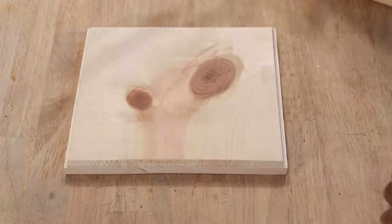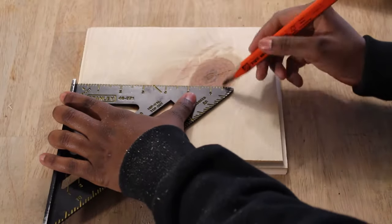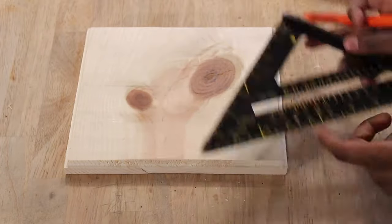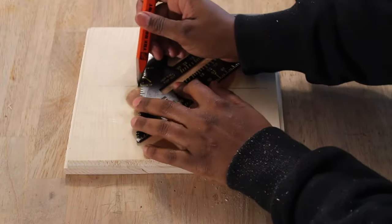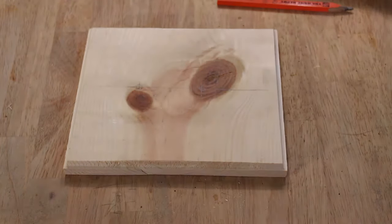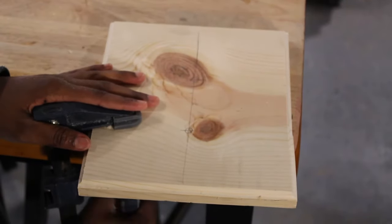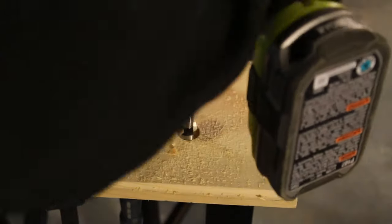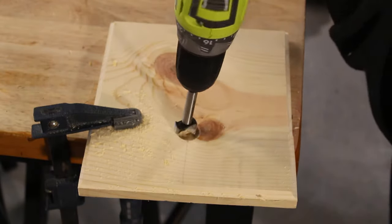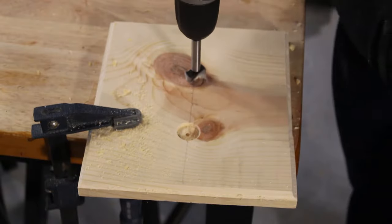Once you have all your pieces cut and prepped, it's time to drill the holes in the base of the jewelry holder. Mark off the center of the base, because this is where you're going to be drilling the two holes for the wooden dowels. You want to separate the wooden dowels by about 2 to 2½ inches. Now clamp your base to your work surface so that you can drill the holes. You're going to be using a 7/8 spade or paddle bit, or a 7/8 Forstner bit. Typically a Forstner bit is used with a drill press.